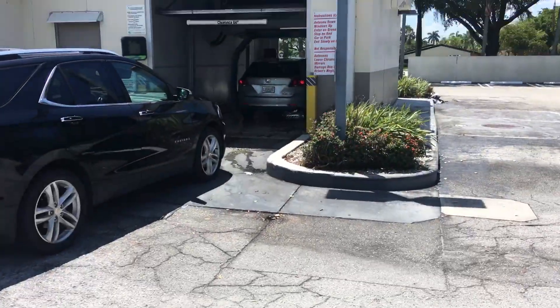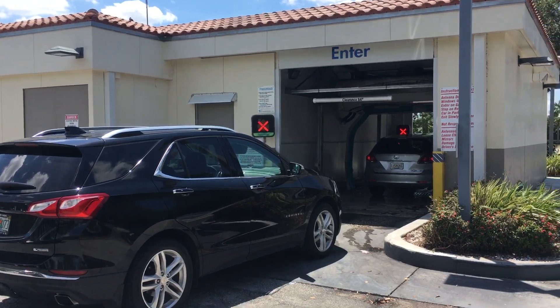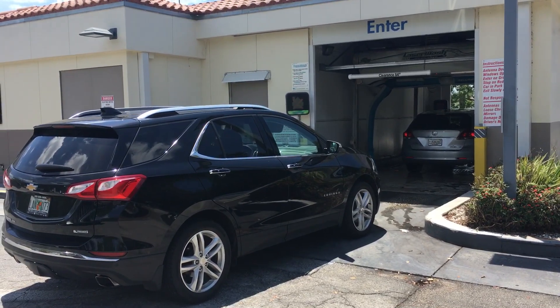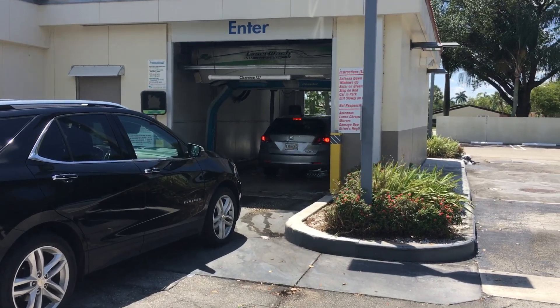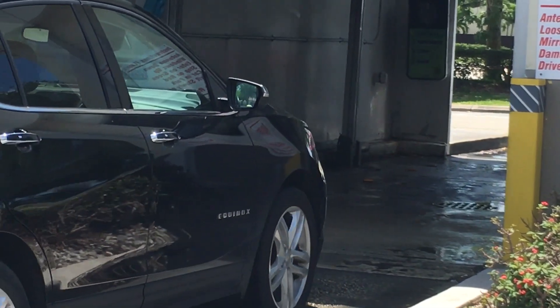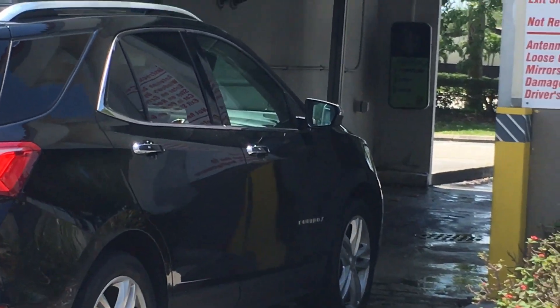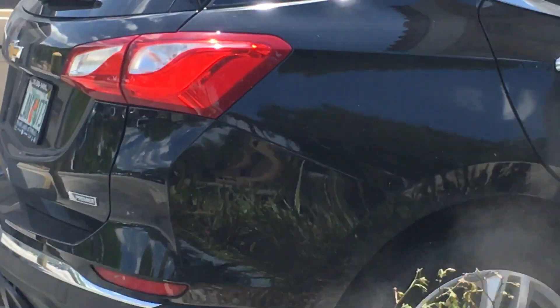We got the $8.99 wash package. The next car is about to exit. Here he goes — the forward light comes on and we're getting the undercarriage. You can see the water spraying.